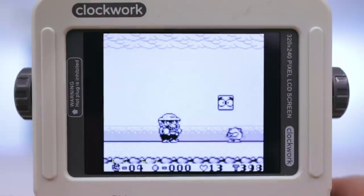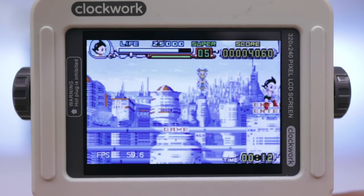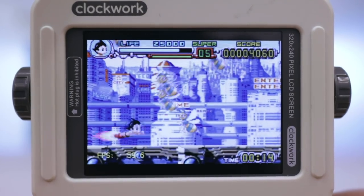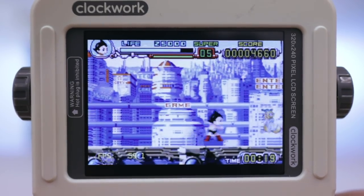Game Boy and Game Boy Color also run great. I've heard some people having problems with Game Boy Advance, but I didn't really have too many issues — just the occasional frame dip, nothing that impacted gameplay in any significant way. If you just want to play something like Pokémon Ruby or FireRed, this thing's going to run it just fine.